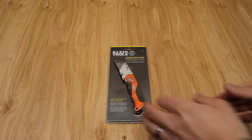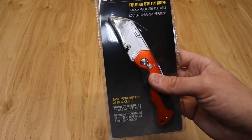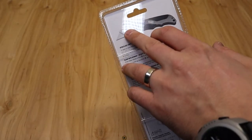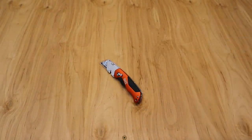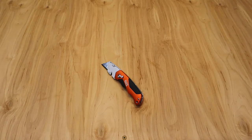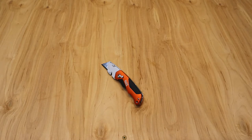Let's take a look at what we've got and get it out of the packaging. Really nothing too advanced on the packaging — easy push button open and close. On the back you can see just a few features: the quick change, the button lock, and the wire stripper. You can also see the belt clip through the packaging. Klein has us protected with a blade protector, so we'll take that off. Comment down below if I should keep the blade protector on.